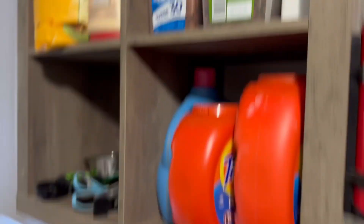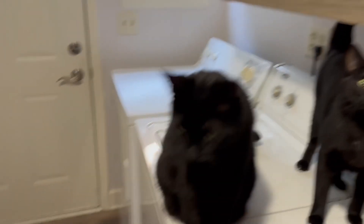They're thinking they're getting treats because the treats are up here. So this is like their favorite spot — every time you come in this room, they think they're going to get treats. Can't come in the door.